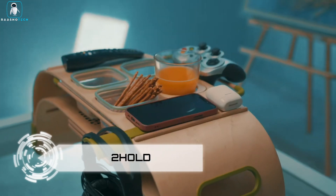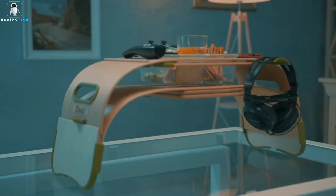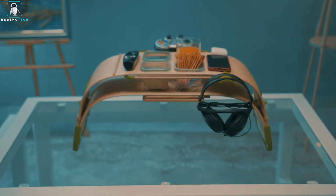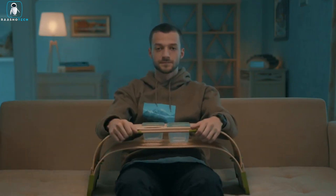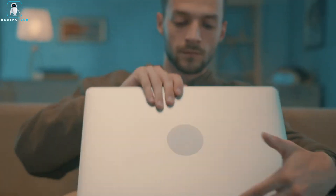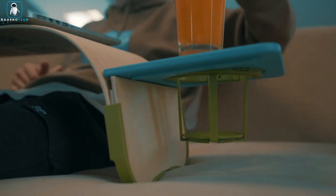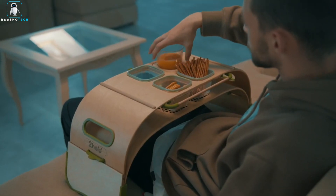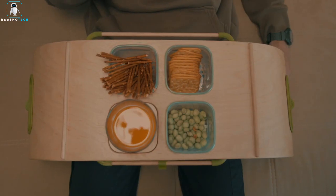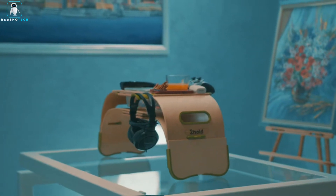Toehold. Introducing Toehold, your new best friend for a cozy and convenient lifestyle. This innovative creation is designed to enhance your comfort and functionality in various aspects of daily life. Imagine having a universal solution that combines a laptop stand, phone and gadget holder, snack tray, self-balancing cup holder, and more in one sleek and compact package. Say goodbye to clutter and the endless search for lost items — Toehold has got you covered.